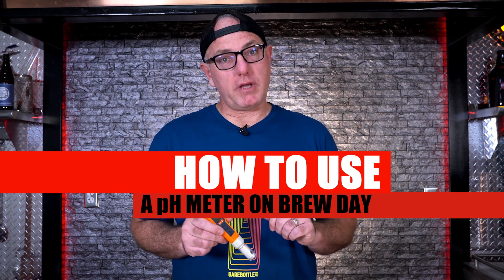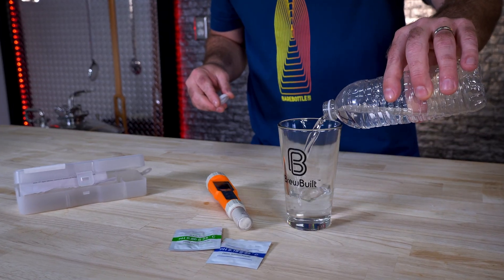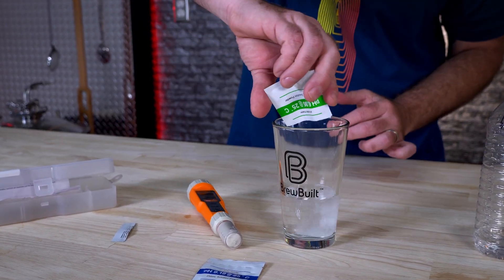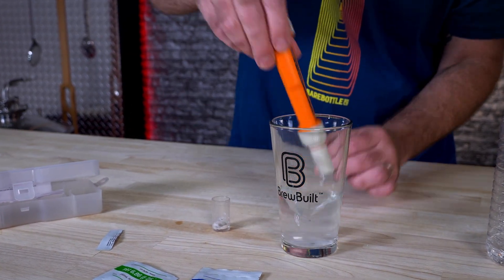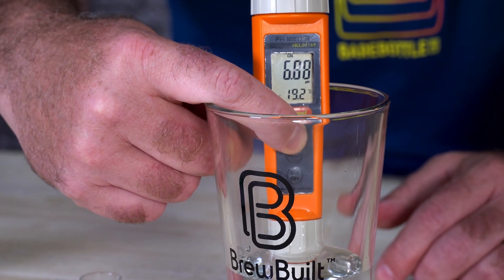Here's how to use a pH meter. It's a good idea to calibrate your pH meter each time prior to using it. This process is quick and easy using the included buffer solutions. You'll mix it up with 250 milliliters of deionized water — RO water works as well. Mix it up, insert the probe, and then hit the CAL button. Hold it down for two or three seconds. It's going to say CAL on the screen, then SA, and then END.